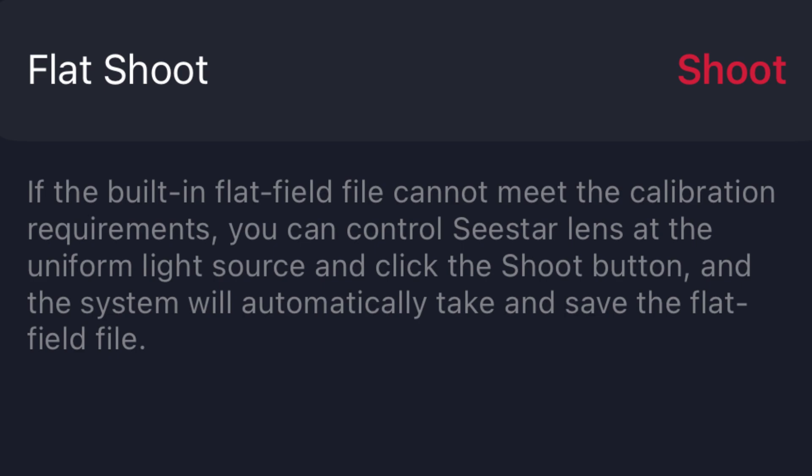For those of you with old eyes like mine who can't read it, I've blown it up. It says: 'If the built-in flat field file cannot meet the calibration requirements, you can control the C-Star lens at a uniform light source and click the shoot button, and the system will automatically take and save the flat field file.' From what I understand, it saves that file in the computer code of the C-Star — not in your album.